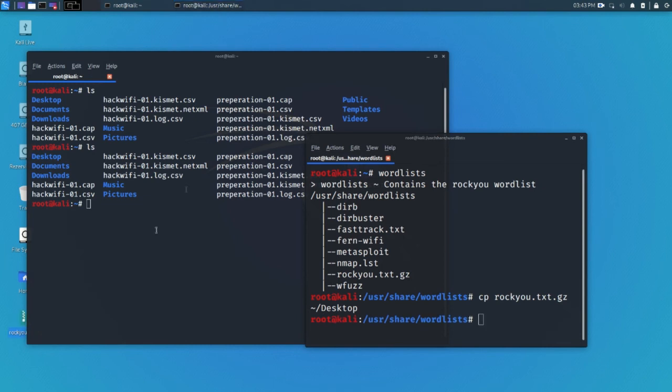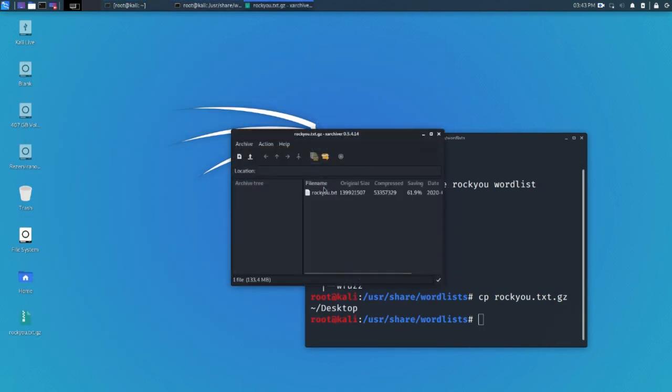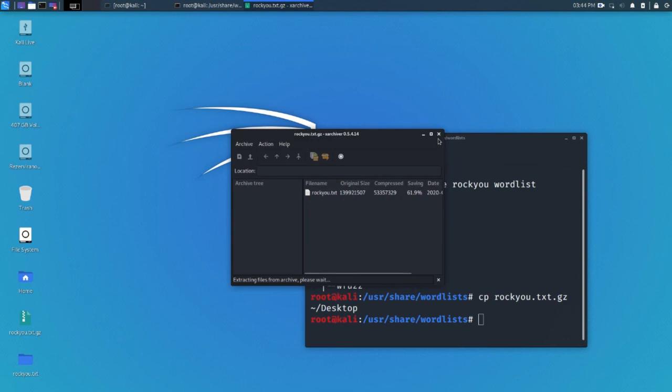After unzipping, rockyou.txt will appear right here. I don't want to unzip it right now because it's about 100 megabytes and it would probably crash since I'm using a USB live system.